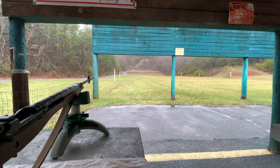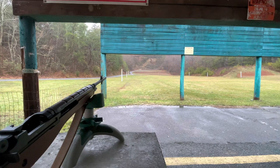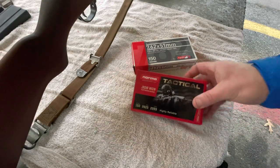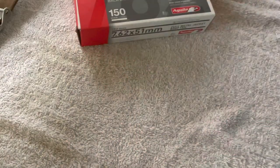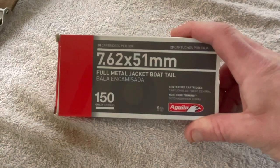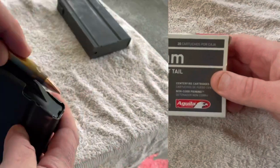I wanted to do this with 168 or 180-grain ammo, something with a little more push behind it, but I didn't have any. Be on the lookout — that will probably come in a future video. What I've got today is Norma Tactical 150-grain, the same stuff I used last time, and also a box of Aguila 7.62x51 — same thing, 308, 150-grain — which I picked up from Academy Sports and Outdoors a while back.